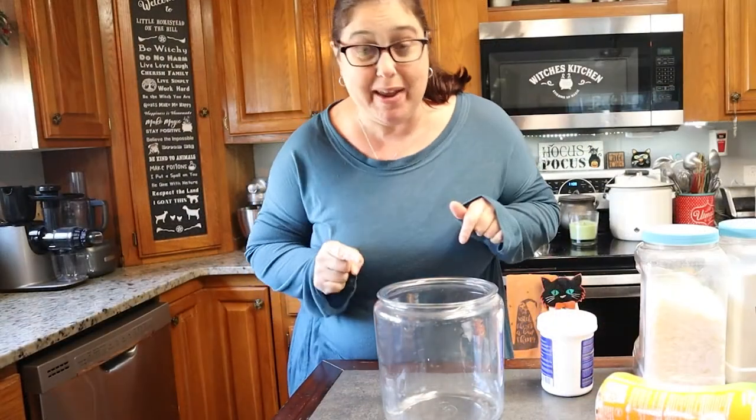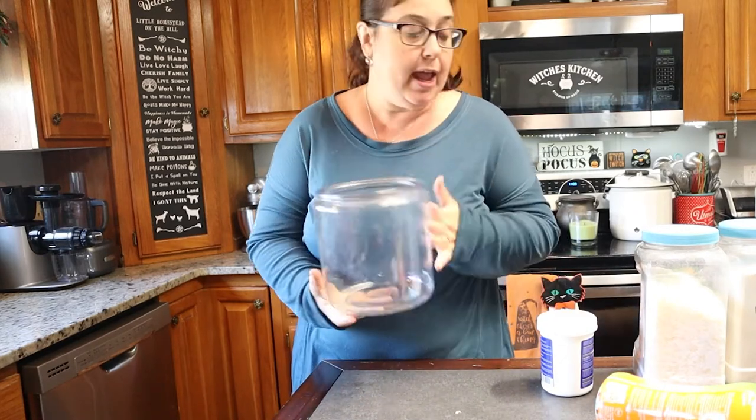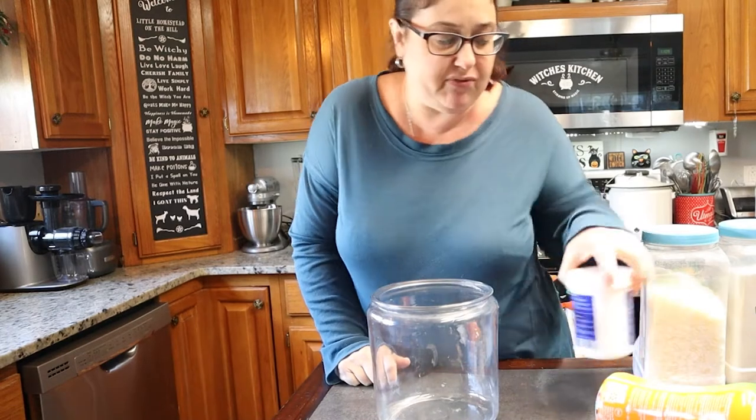I'm going to teach you guys how I make my homemade laundry soap. It's simple. I get a glass jar — I think this is like a gallon jar right here — and this will last me about two to three months. I love making it, it's so much fun.